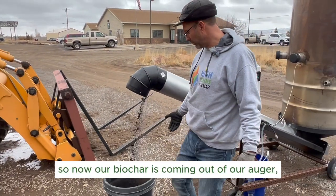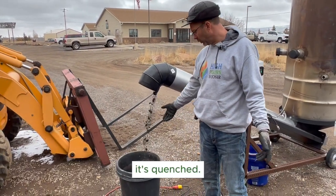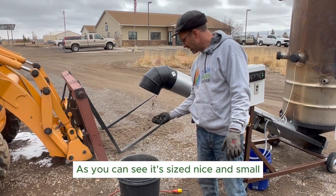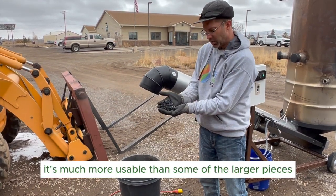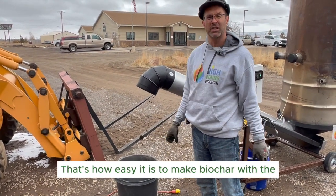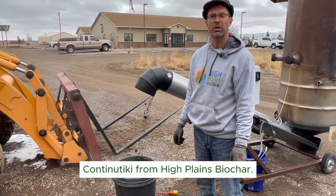All right guys, our biochar is coming out of our auger. It's quenched and as you can see it's sized nice and small, so it's ready and much more usable than some of the larger pieces you get. That's how easy it is to make biochar with the Continue Tiki from High Plains Biochar.